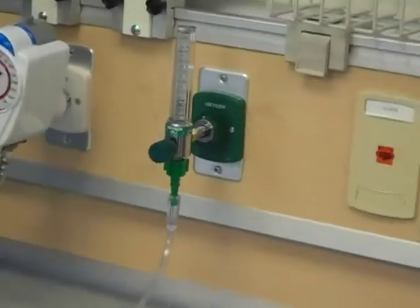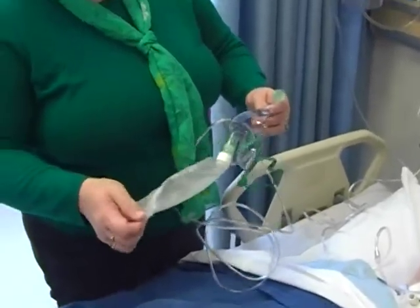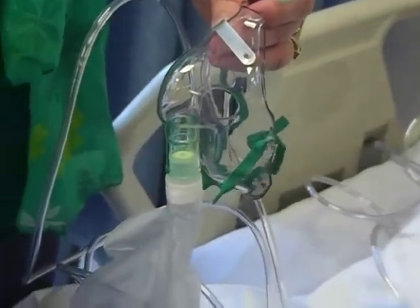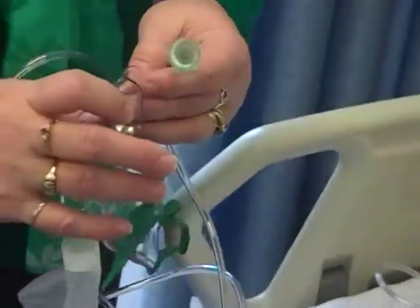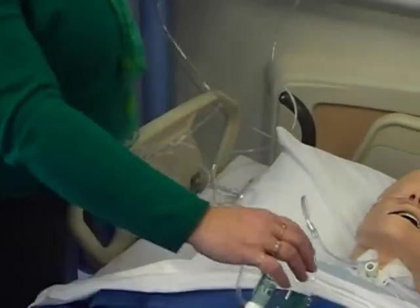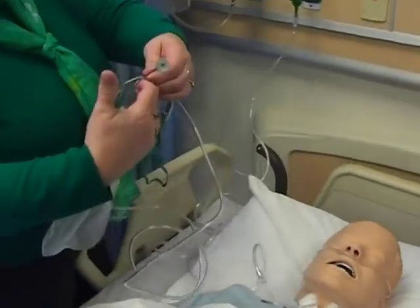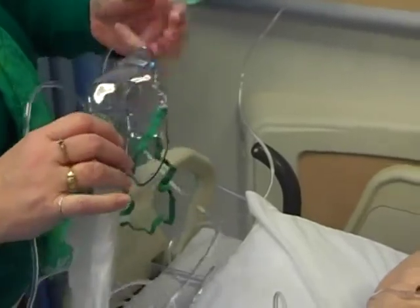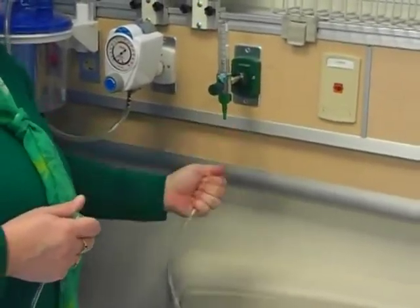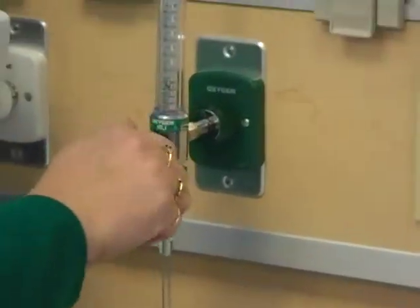If your patient is requiring more and more oxygen and the nasal cannula isn't working, we have what we call a non-rebreather mask. There are venti masks and all other kinds of masks, but I'm not going to get into those right now because that's really respiratory therapy's area. We're mainly concerned with using a non-rebreather and a nasal cannula. With the 100% non-rebreather, the patient is going to have it on their face and breathe in the oxygen that's in the bag. You need to have the flow rate up to at least 10, preferably 15 liters a minute. You stick that on the oxygen flow meter on the wall and turn it way up.